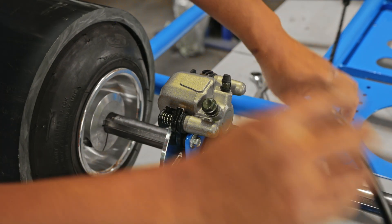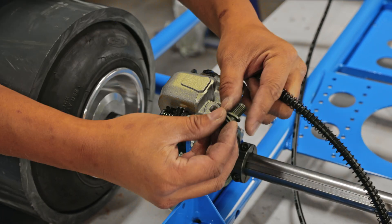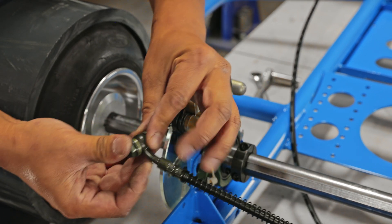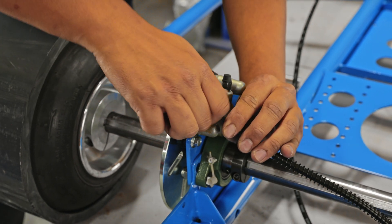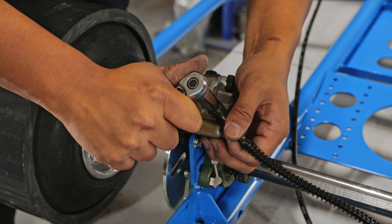The next step is to route the brake line to the back and install it to the brake caliper. Then tighten it down with a 12mm socket or wrench.